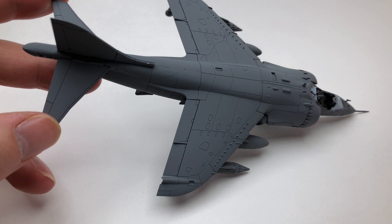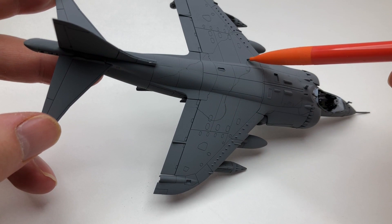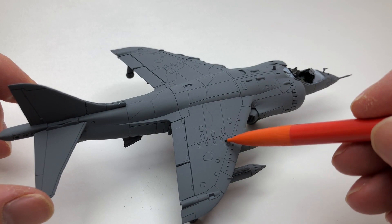Once that was done, I then marked out the camouflage, exactly the same process as I did with the Spitfire, just using the graphics on the back of the box and marking out where the green areas would be. It doesn't have to be absolutely accurate but get as close as you can.